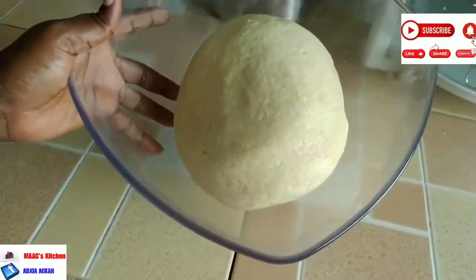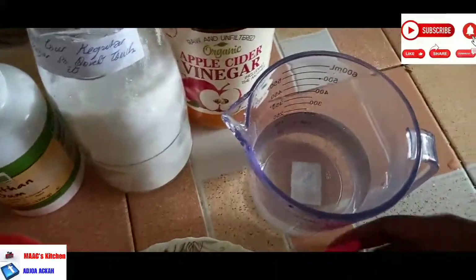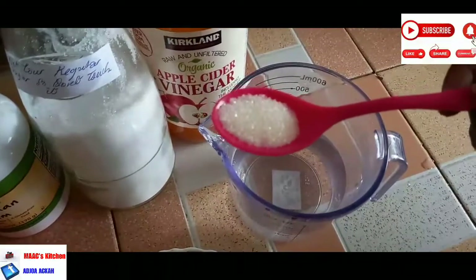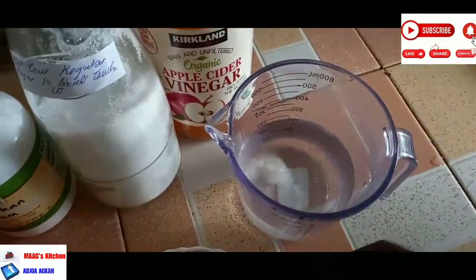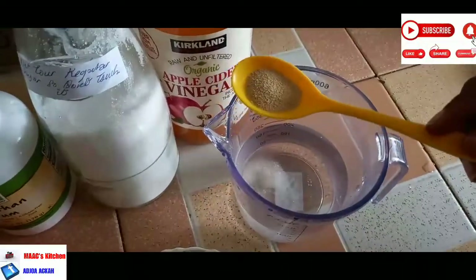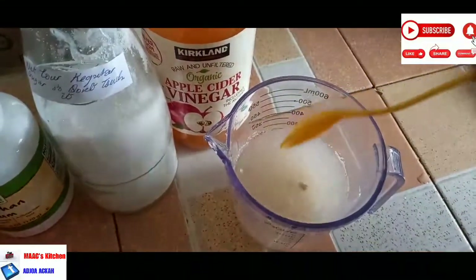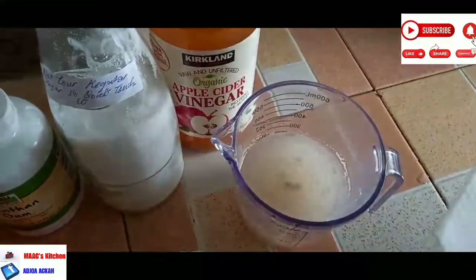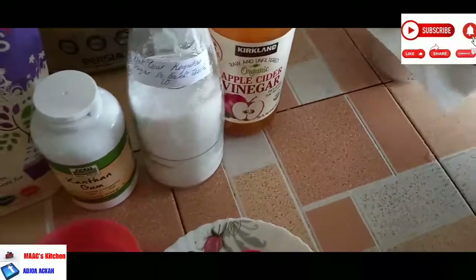So it's keto. We are going to activate our yeast. We are using half a teaspoon of sugar with warm water of 200 ml — the yeast is going to eat all the sugar, so don't worry. And we have a teaspoon of dry instant yeast. Mix it and set it aside and allow it to activate for at least five minutes. You can give it more time to activate very well.